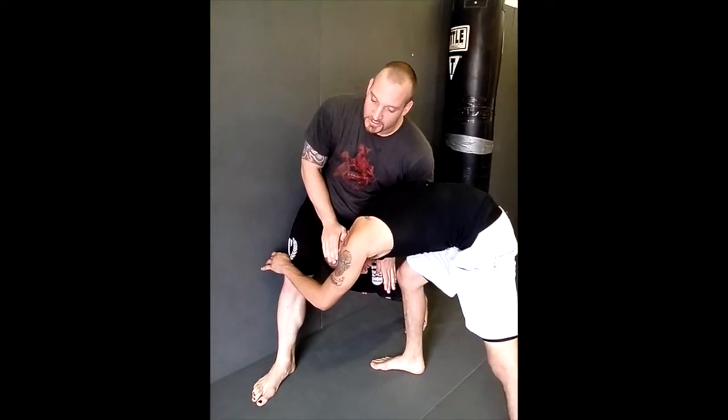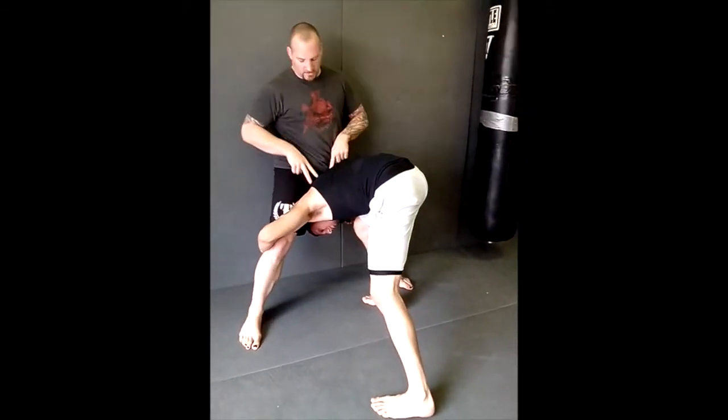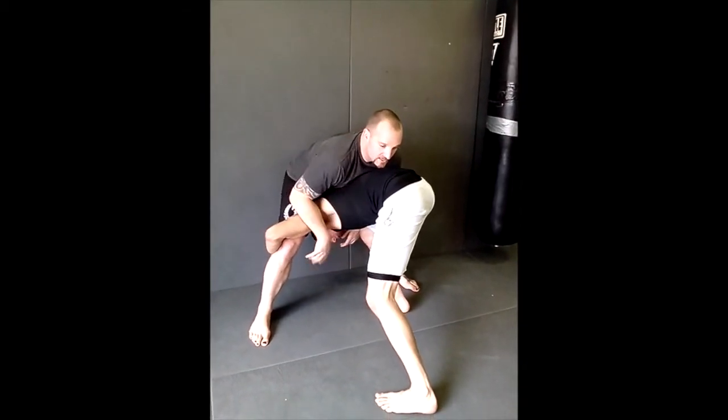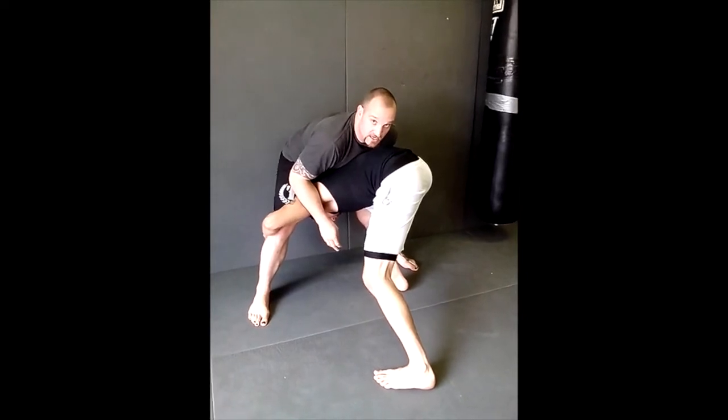From here, I'm going to try and step over his head and get square. Now, this might seem counterintuitive, but my weight is going to be directed into his shoulders, my chest is down — this is going to keep him kind of set. I have a wide, low base, which gives me a little safety.